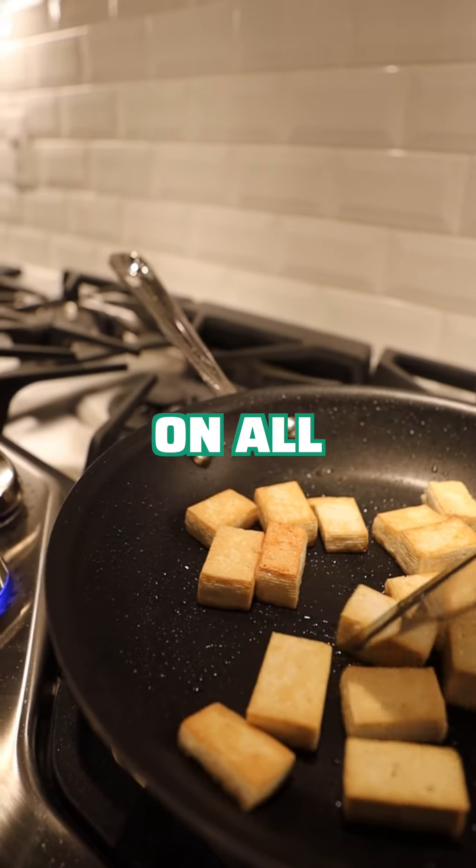The tofu is golden brown. Now add the pre-cut stir fry veggie mix to the pan with the tofu. Stir everything together and let it cook for about five to seven minutes. Keep it on medium heat — this will help the veggies cook nicely without burning. Stir occasionally. The veggies will be done when they're tender but still crisp.